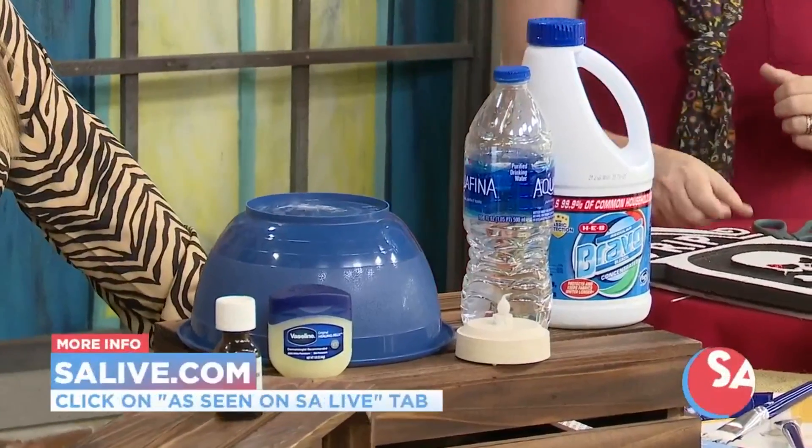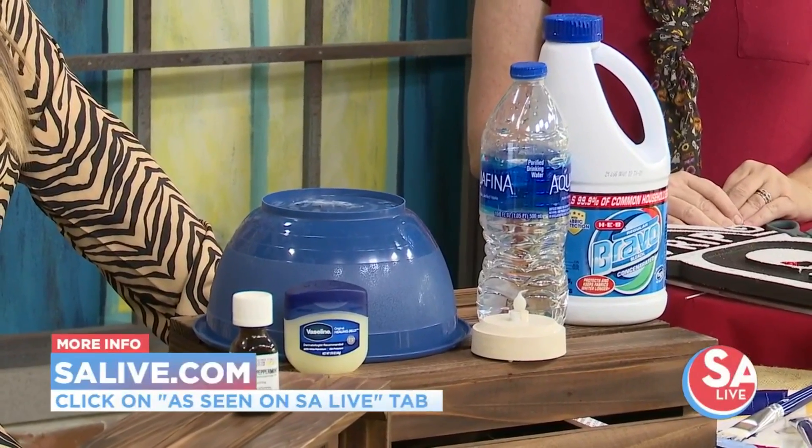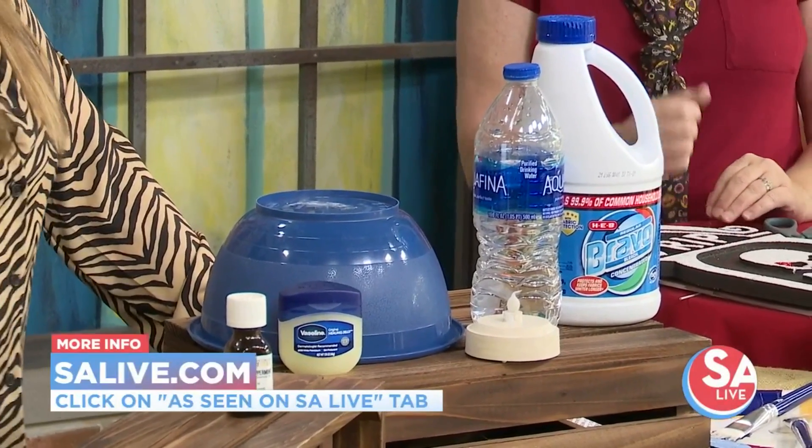Great ideas, as always, Stephanie. Princess and the Monkey Home Decor — go to EssayLive.com and click on the 'As Seen on EssayLive' tab.